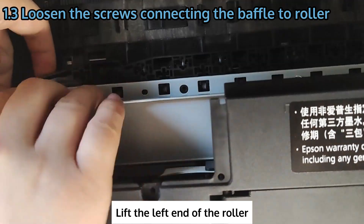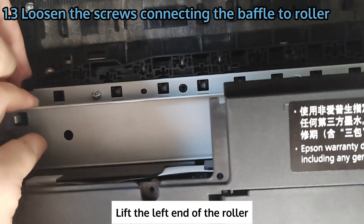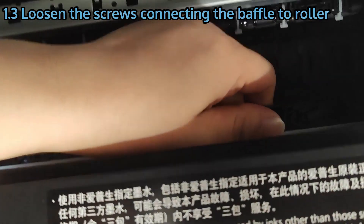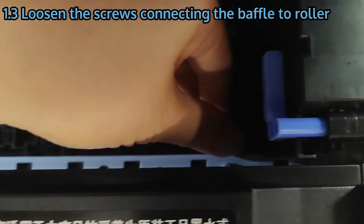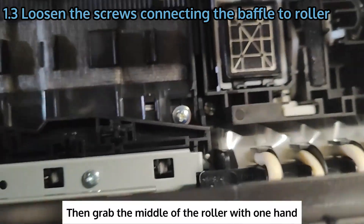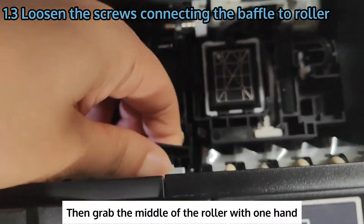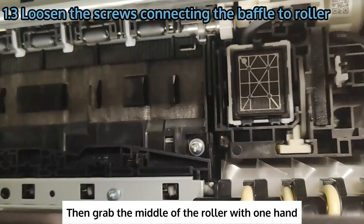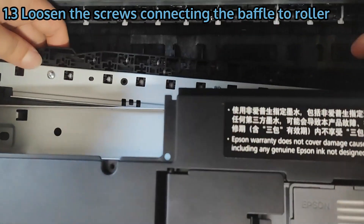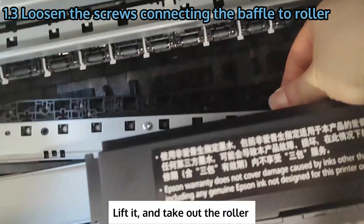Lift the left end of the roller. Then grab the middle of the roller with one hand and the rightmost side with the other, lift it and take out the roller.